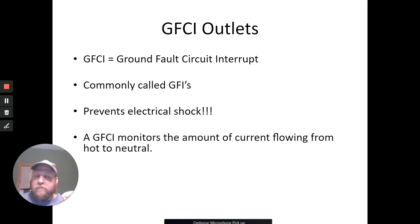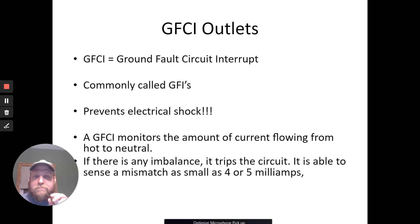They monitor the amount of current flow coming from hot and going to neutral. If there's any imbalance, it trips the circuit. It's able to sense a mismatch of just four to five milliamps. Your hair dryer is pulling like 5,000 milliamps, so we're talking a very minute amount. With that being said, there are some bad things about GFCIs too.